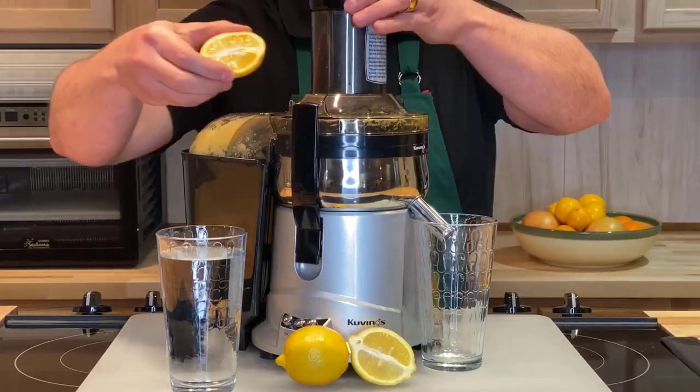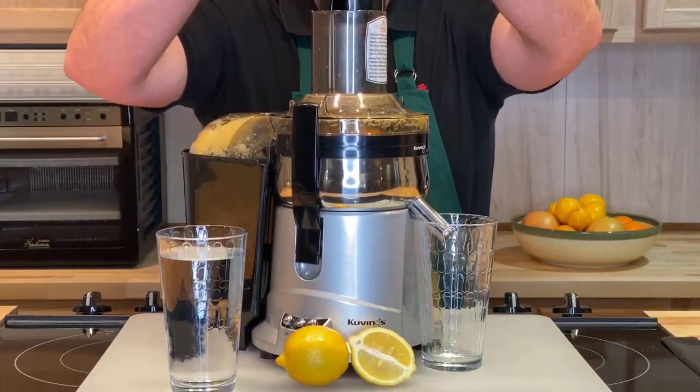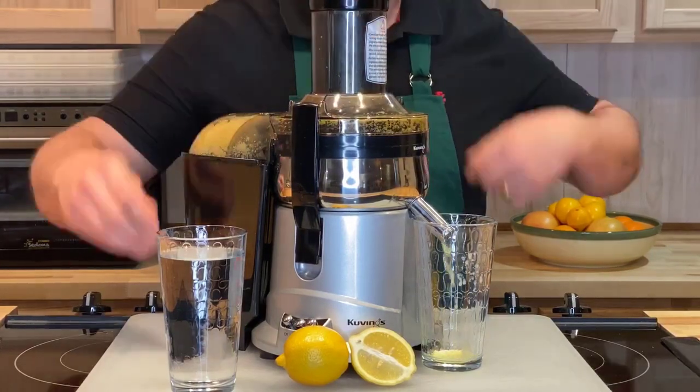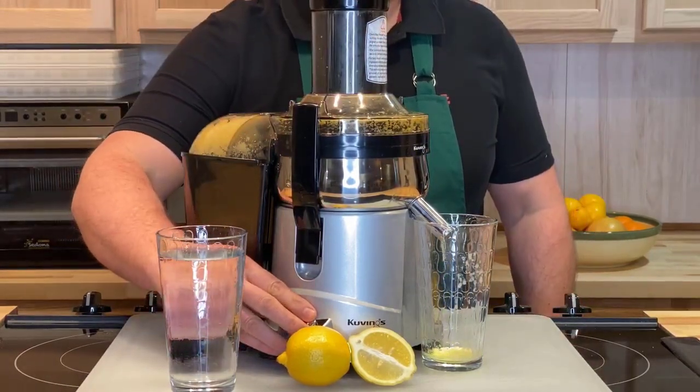Take one half of a lemon — make sure it's organic. Run it through the juicer, make sure the juicer's on. It doesn't look like much is coming out, but it will. Now turn the juicer off.